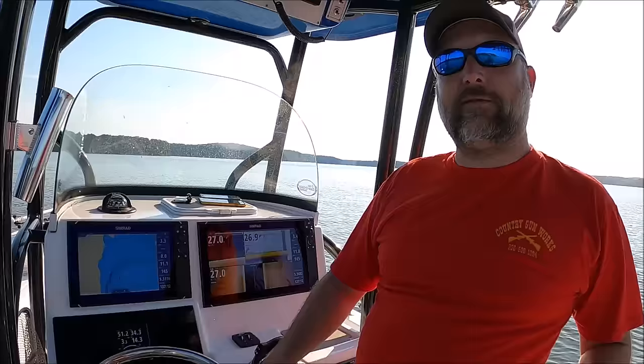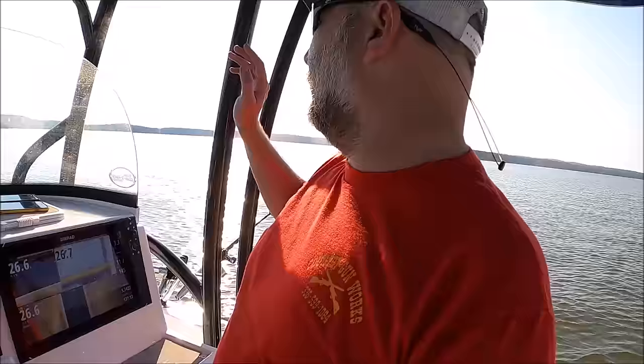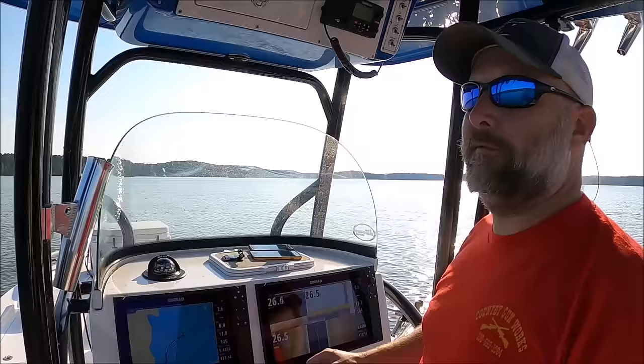We're catching these fish off this red bank point here — 18 to 22 foot of water. We have another location up here about a mile that's a similar setup that we're going to try. They're normally going to be in a similar pattern in a different area, you know?